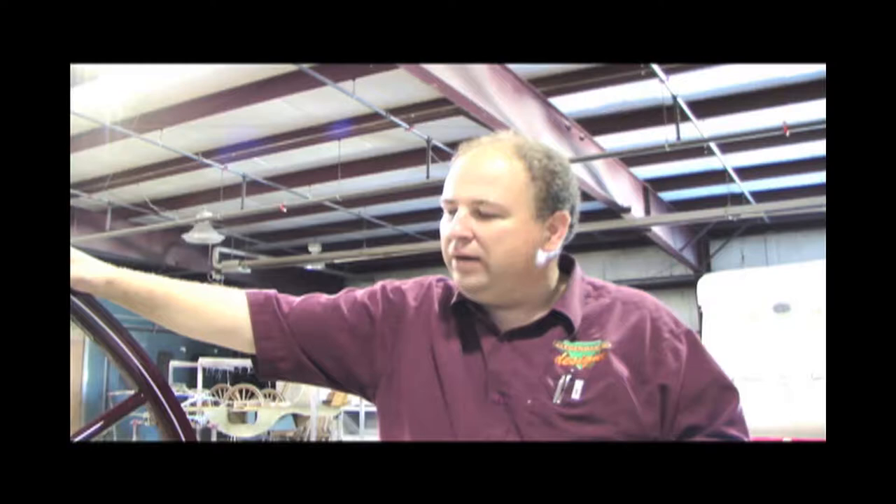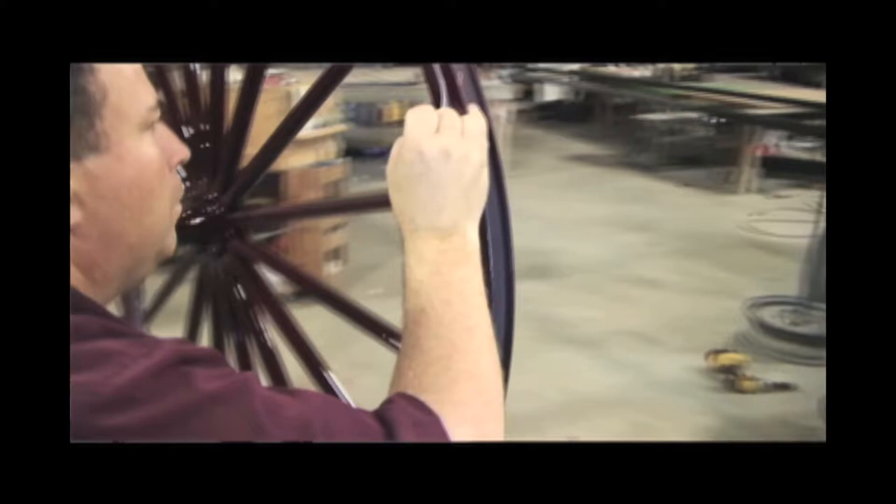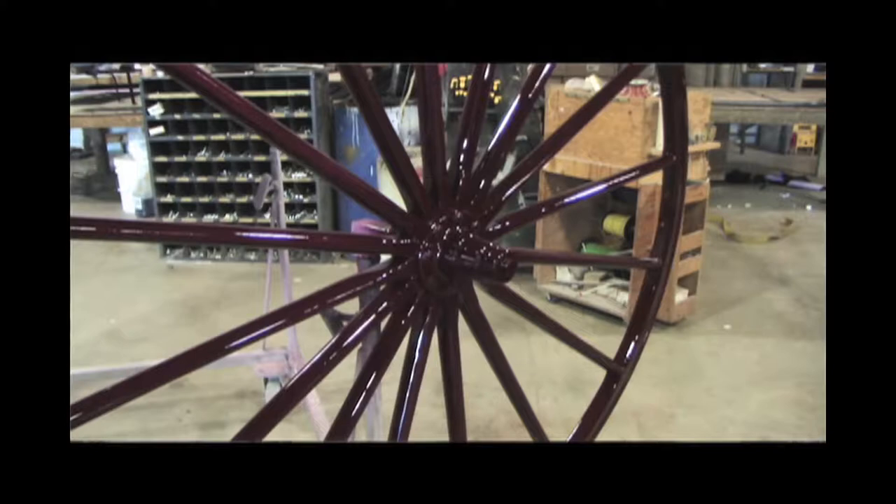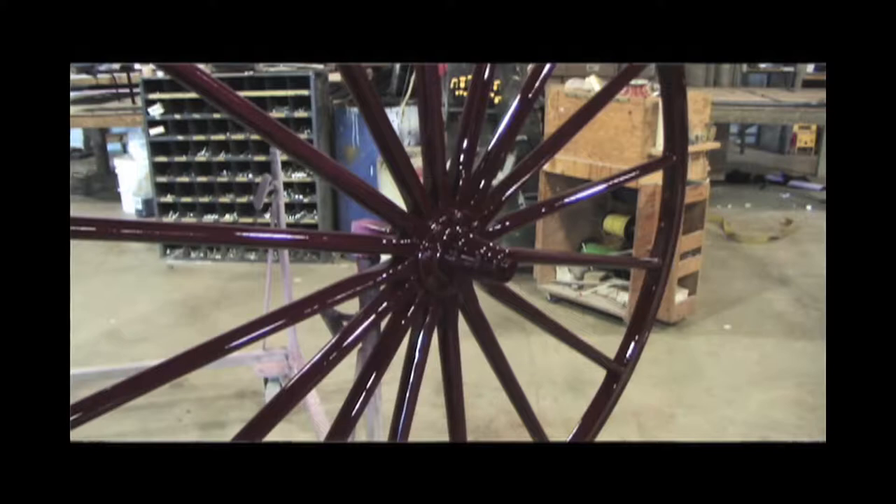I didn't know a whole lot about it. I started using a Bugler striper, which is a steel tube with a roller at the end that you put your paint in and use to roll on the stripes. I did a little research, reading old carriage trade magazines, and discovered that they use brushes to do the pinstriping.